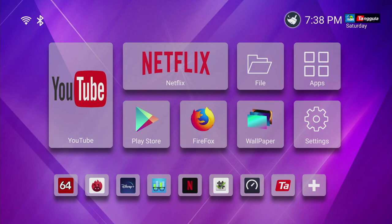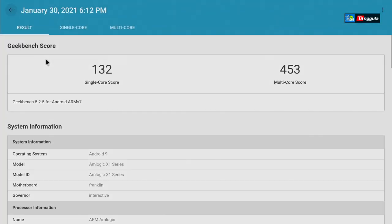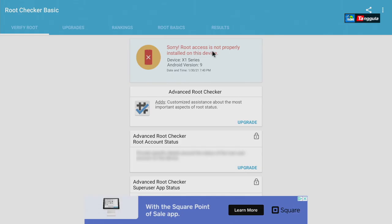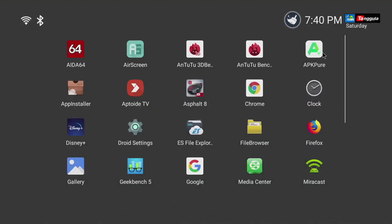The next thing is Geekbench. We already ran it, so I'll go to history — for single core we got 132, and for multi-core we received 453. Now this is something very important for a lot of you: is this box rooted or not? This one does not have full access — it says root access is not installed on this device. One more thing: there are a lot of apps you can install from Google Play Store, and some apps you can install from APKPure or through AppToyz. Google Play Store is the one I recommend everybody to use.